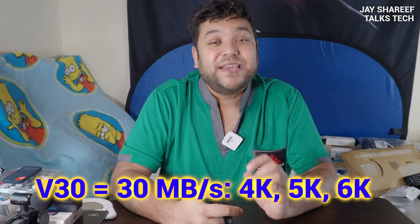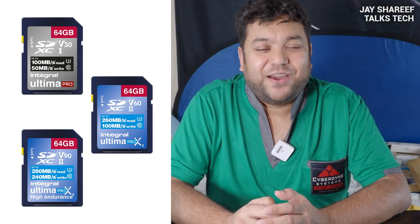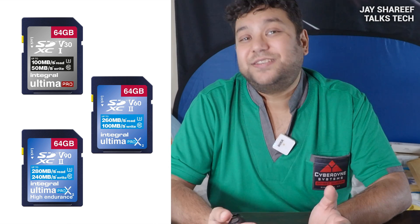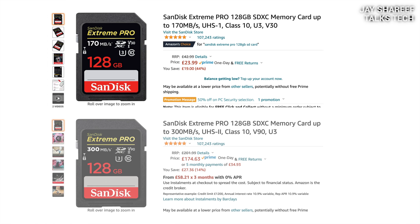Buying a faster card than that is a complete waste of money for most people. But yes, they do make even faster cards. The V30 cards might be the most popular, but you can also get V60 and even V90 cards. V60 cards have a minimum write speed of 60 megabytes per second, and V90 cards have a minimum write speed of 90 megabytes per second. However, the price differences are really extreme: a SanDisk 128 gigabyte V30 card costs about £25, while a SanDisk 128 gigabyte V90 card costs about £175 — that's seven times the price.